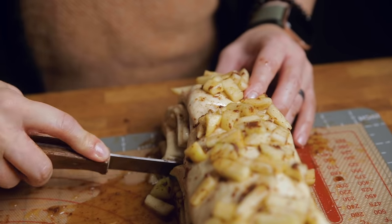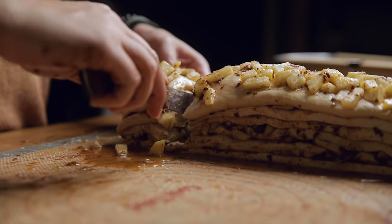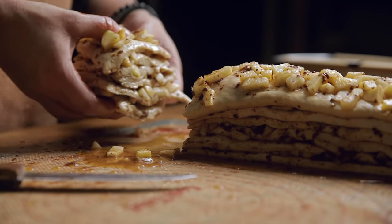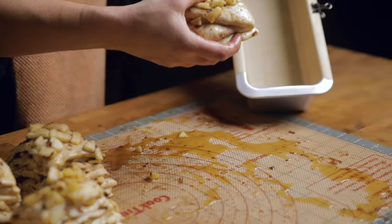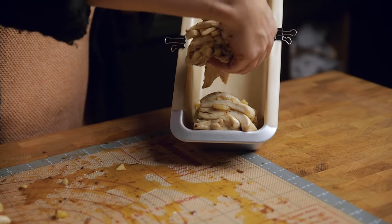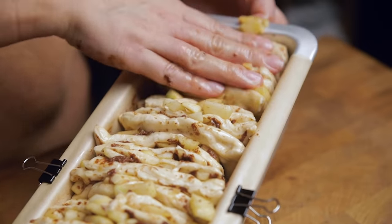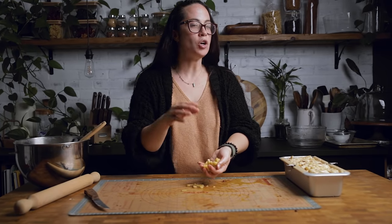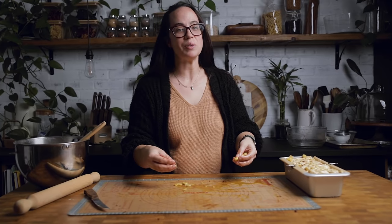Now that you have your strips stacked, we are going to cut the stack into six even squares — that's why I like the silicone mat with numbers, it's easy to see where to cut. Take each stack and place it inside your bread pan. It's easier to tilt the bread pan for the first half until you get some layers in, then lay it flat. If apple pieces fall off while moving, just jam them into the side of your bread. It doesn't have to be perfect, so just throw it in there.